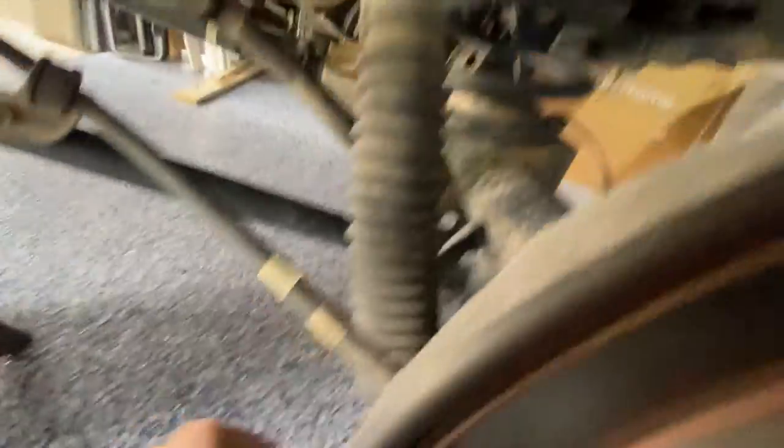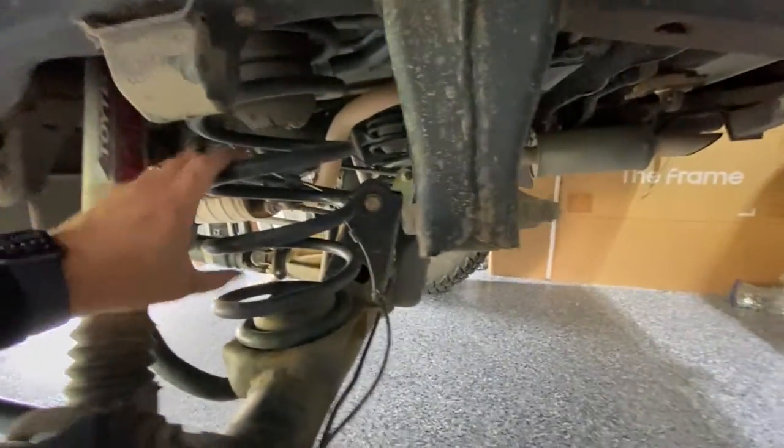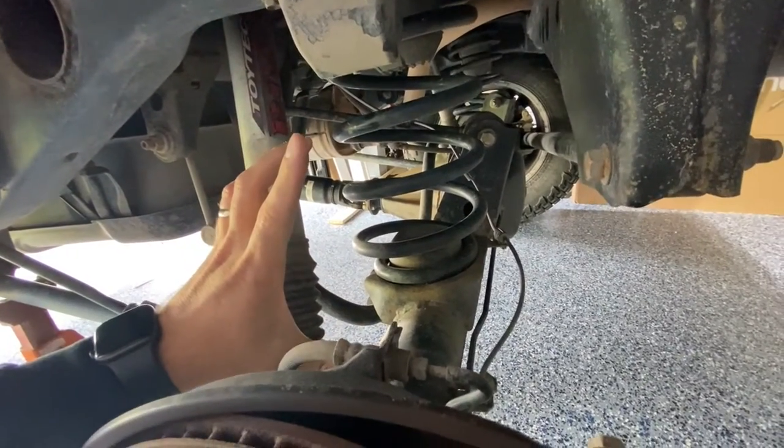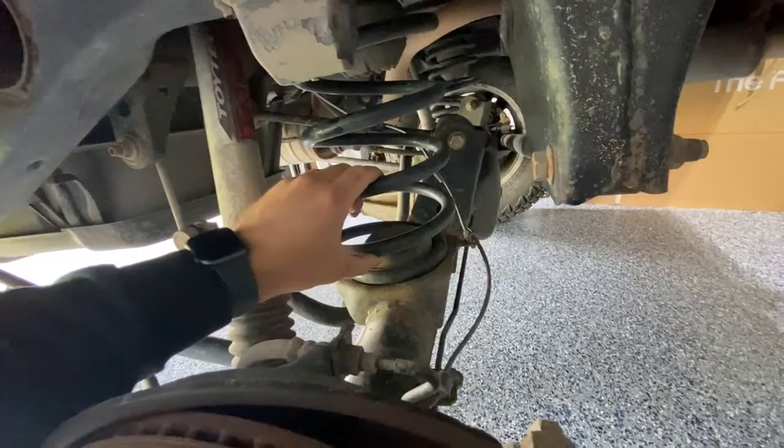We're gonna start by taking off the shock — the bolt up here and then a bolt up there. Then we're gonna use the factory jack to jack off of here and separate the axle from the body so we can get the spring out of here.